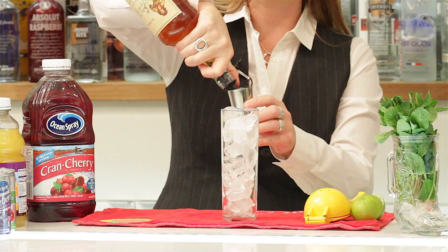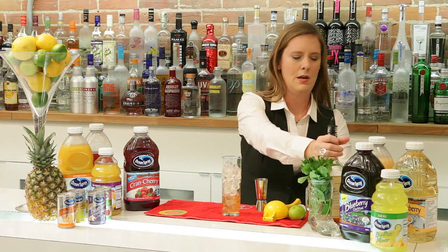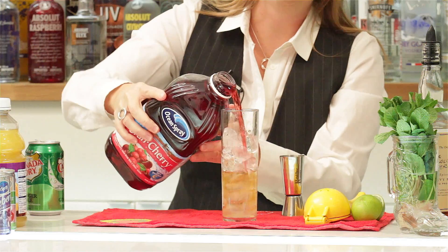I'm going to start with an ounce and a half of spice rum, a little bit of lime juice — quarter to half an ounce — and top that up with four or five ounces of Ocean Spray Cran Cherry.